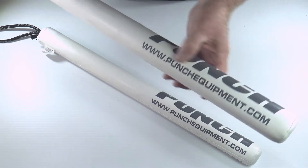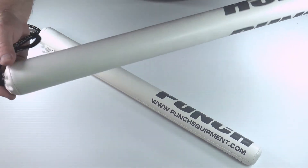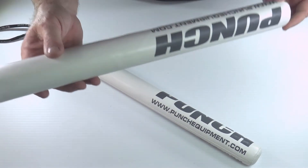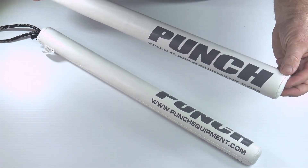There's the website: punchequipment.com — check that out. You'll find most martial arts shops anywhere in the world will now carry this particular style, and this is the latest V30 version: the Punch coach stick.